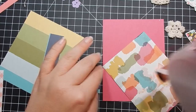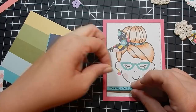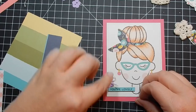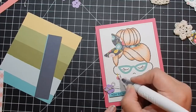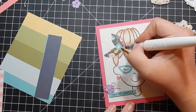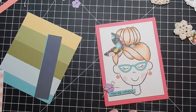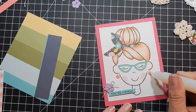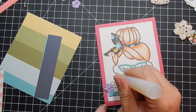I used the MFT stamp set — it says 'you're lovely' — and die-cut a little button and tied twine through it; the button is from a die that comes in the kit. I added some Nuvo glitter to her earrings, flowers, and hair bandana. I couldn't find my Glossy Accents, but a previous Hero Arts kit came with something similar, so I used that to add a little sheen and dimension to her earrings. I just tap the card to get out the air bubbles and flatten it down.